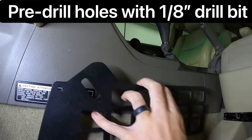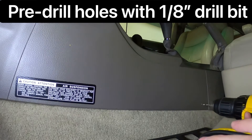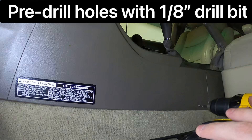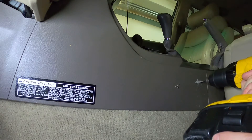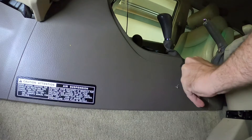Now you're going to pre-drill the holes. These screws are self-tapping and they need an eighth inch hole to get them started, so go ahead and get your one-eighth inch drill bit. Be careful not to drill too deep as there's some wiring behind the center console. I have my light bar wired in and tucked behind that, so I had to be careful not to hit that.